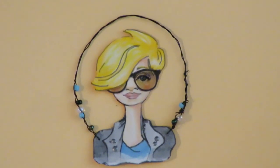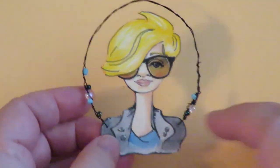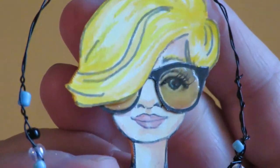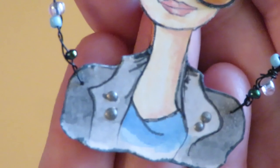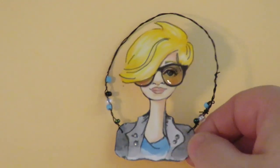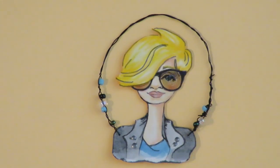This one is called Cool Chick. She's sporty and cute with her little sassy flip haircut, shiny glasses, a cool jacket, and a beaded hanger. She is a cool chick — but what people don't know is that her profession is she's secretly a dog walker.